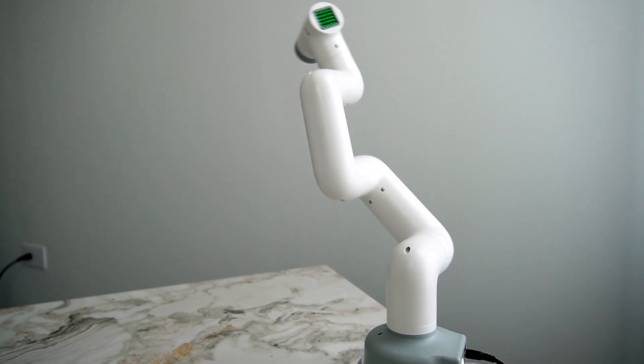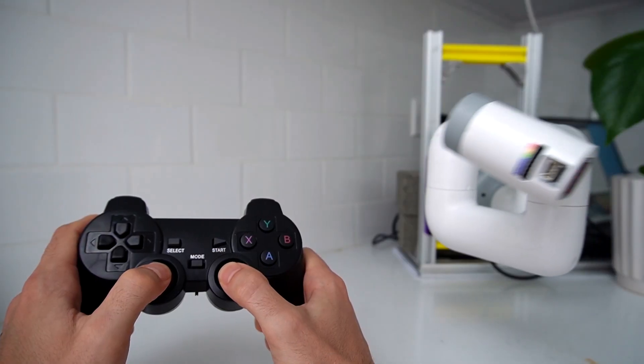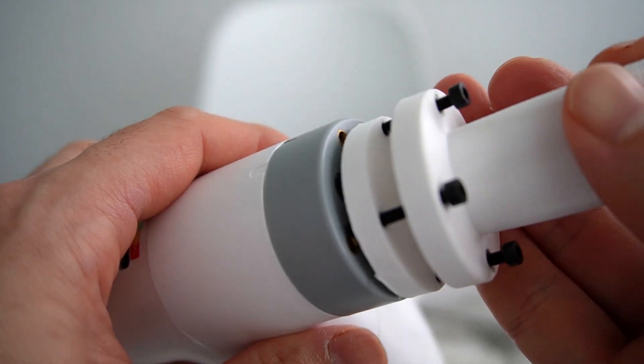Let's see if this can stir the pasta while I go watch a movie. This is called the MyCobot 280. It's a small robotic arm with a payload capacity of about 250 grams. We'll start off by 3D printing one of those fancy pasta spoons, and we're going to add some screws so we can attach this to the end effector of the robot.